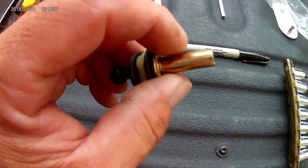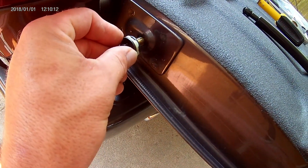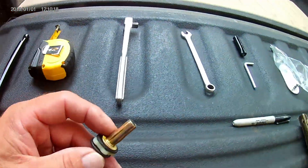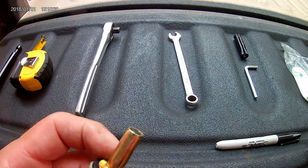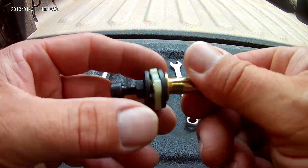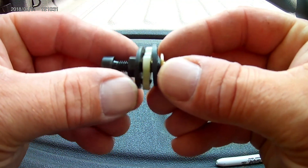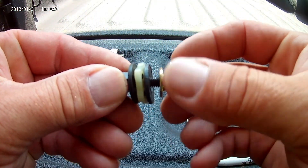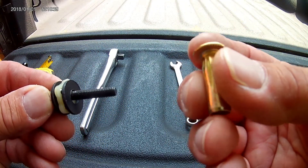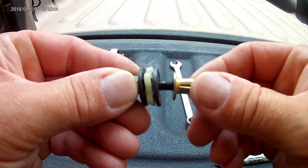We've got this piece that we're going to put in this hole here, and it sets a certain way so you have to be sure. I think this is the most important part — everything else is pretty easy. It's got this little set tool that screws off, and we're going to put this through that hole. You'll probably need a rubber mallet just to knock it in.